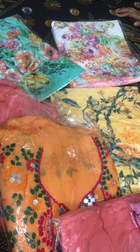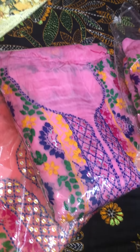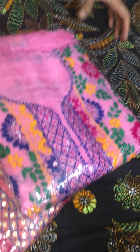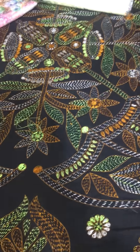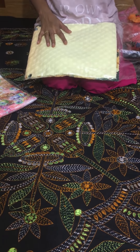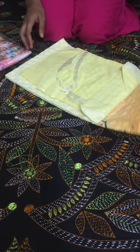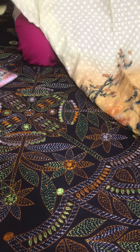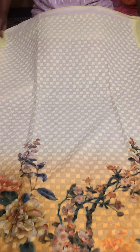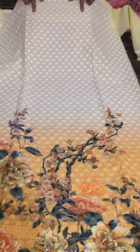The Indian 3-piece is very good and reasonably priced. I will show you the 4-piece in the same color. Here you can see the 4-piece with chicken work or sequence work.